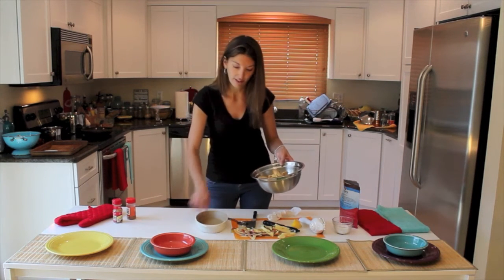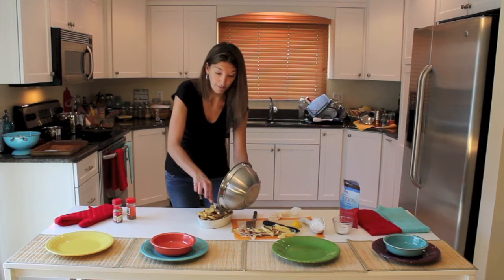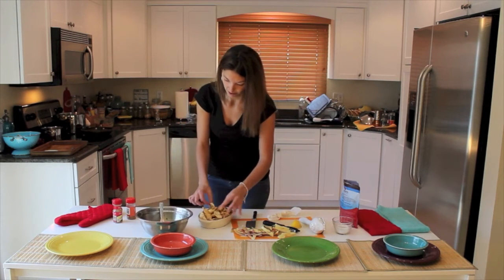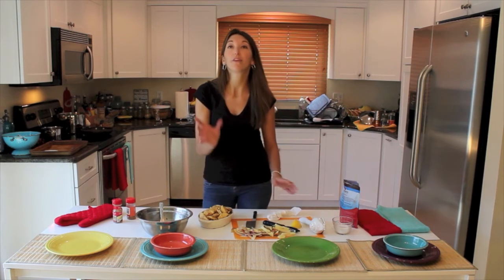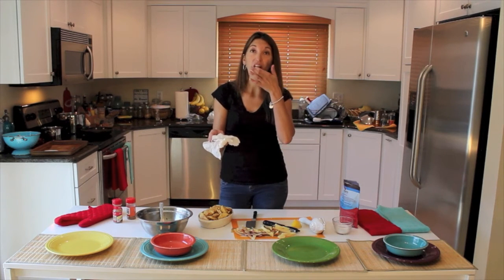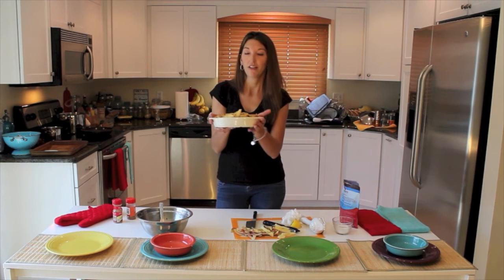I'm going to use my little stoneware baking dish — I swear by it. You can use any glass or metal, but I prefer glass baking. All of these are going to bake down, so I'm going to arrange them so they don't give me a problem later. If you wanted to make a crumble for the top, you could take some quick-cook oats or old-fashioned oats, mush them up with some butter, maybe add a little more sugar to get it to stick, and put it right on top.